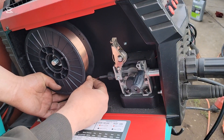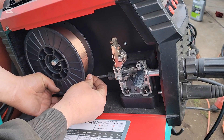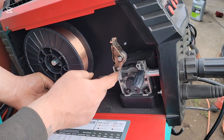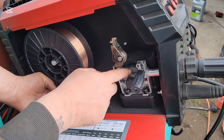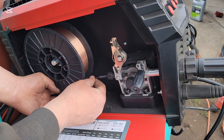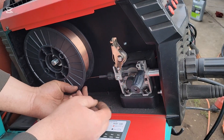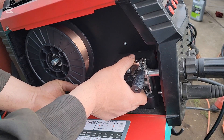Feed it through while keeping tension on the spool. It's going to come out here, and you want to get it lined up in that groove. There's a little opening right there that goes into your torch. Now close that.